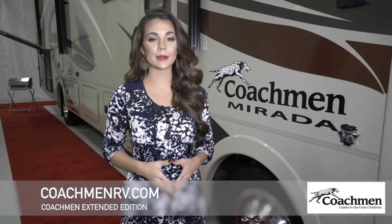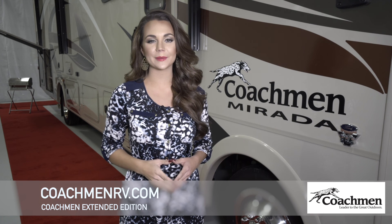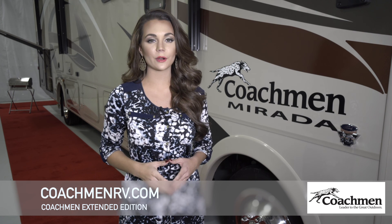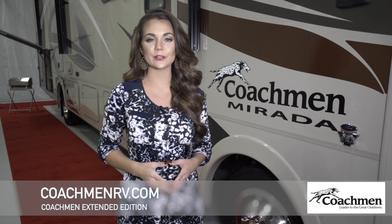Coachman RVs have been seen on the North American roads for over five decades. I hope to welcome you to our Coachman family in the future, and we'd like to thank our existing and past owners. If you have any more questions on this extended walk around of the Coachman Murata or any other product, please feel free to call us or visit our website at CoachmanRV.com.